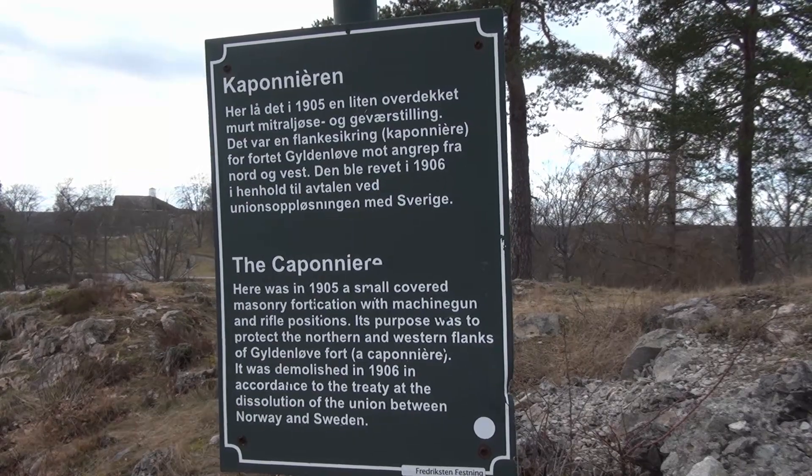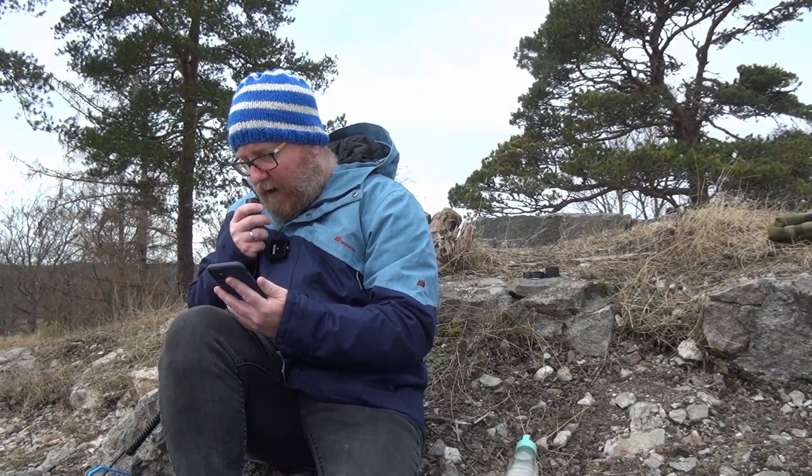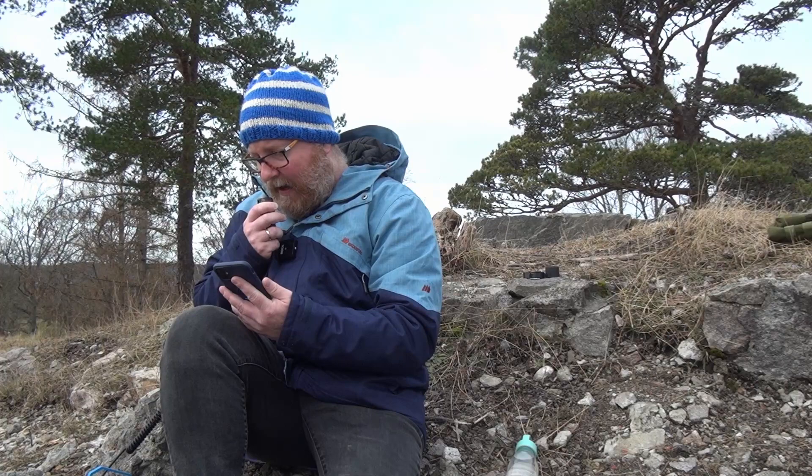My friend, my name is Nikolai — Nick, my name. Over. Roger, roger, Nick. You're about 5-5 here in southern Norway. I'm doing a Parks on the air activation. What's my signal report there, Nick? Over.